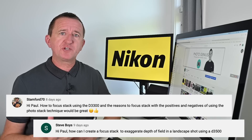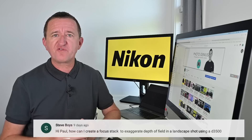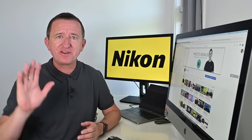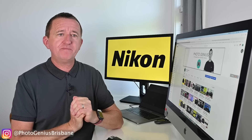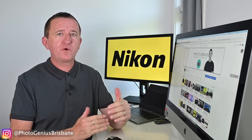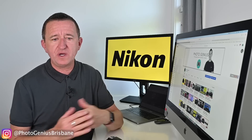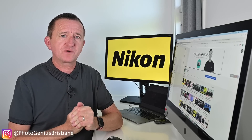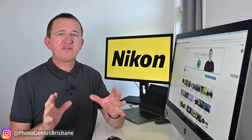I did get a couple of questions about focus stacking — one from Stanford 70 and one from Steve Boyes, who's a regular viewer. Focus stacking is a technique I'll probably cover in a separate video, but let me give you a basic idea of how it works. It's often used by macro photographers and sometimes by landscape photographers as well.